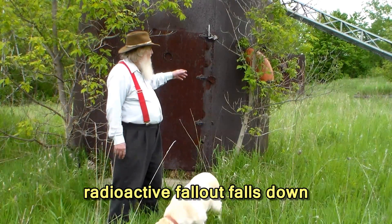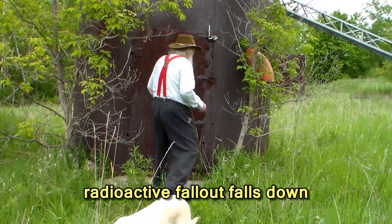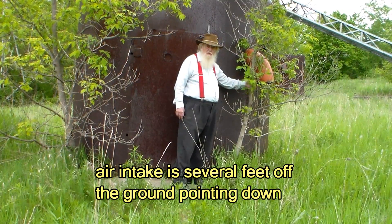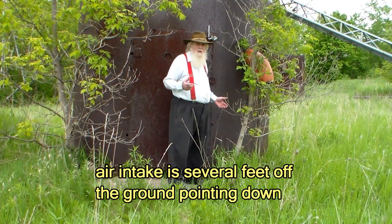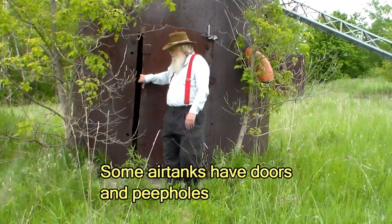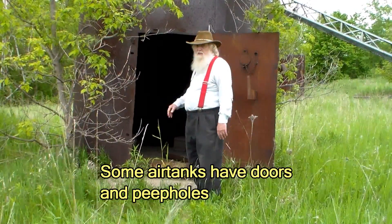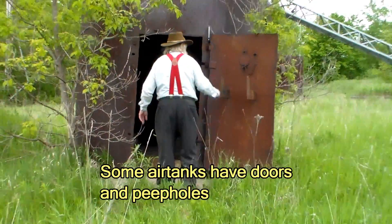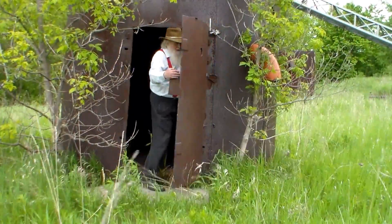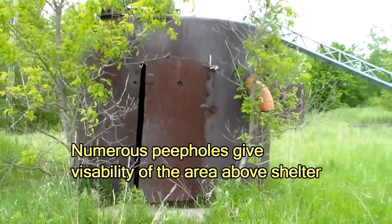What we have here is an air intake tank with a down-facing pipe that is several feet above the ground. The fallout falls out of the air onto the ground, which is why we call it fallout, and it doesn't fall into the pipe. This design alone keeps most of the fallout from entering the shelter. There are a number of peep holes all around the tank so that we can see any other tank in any other direction from inside. Using this design, very little fallout remains suspended in the air.